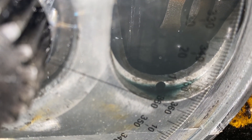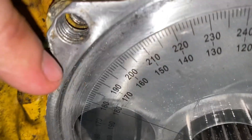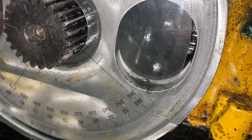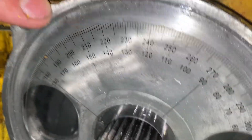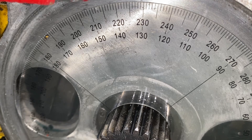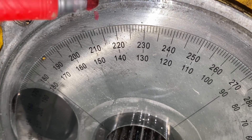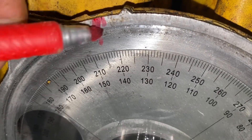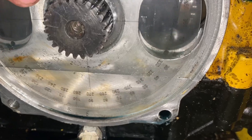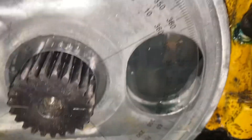Gonna put 360 and 0 at the bottom of the port. Now we gotta mark 147 at the top. 360's at the bottom - right there. We'll go on this side. Where's 147? That's that clear mark right there. That one's 50, and then 67 go down here. 360 - top of the port.